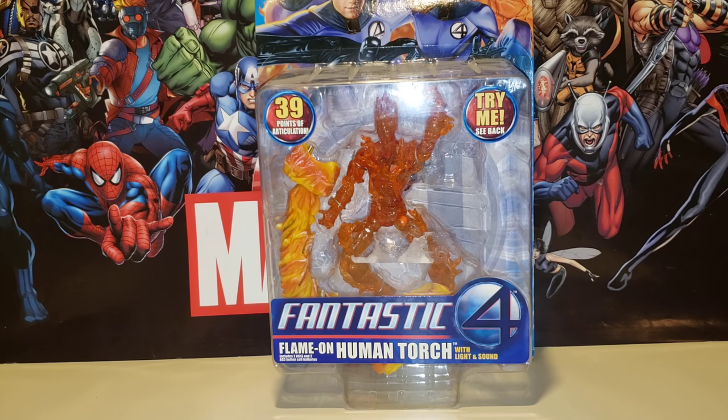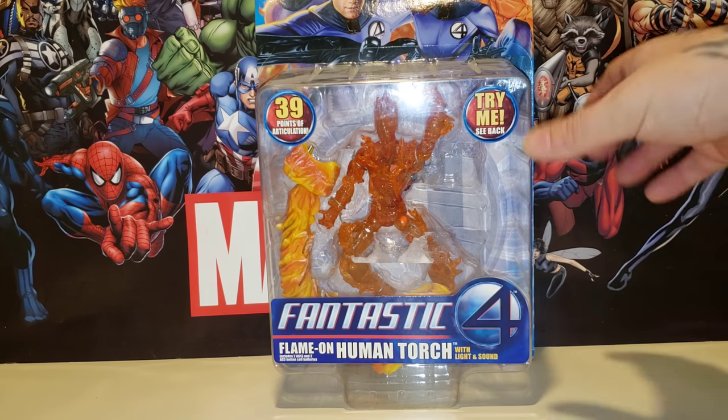I had Invisible Woman and I just got The Thing, so now that completes all four of them — I finally have all the movie ones. I'm glad to finally have Human Torch. He has nice detail and he comes with a nice accessory. I love the box, the packaging, and the way they wrote Fantastic Four on the bottom.